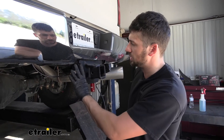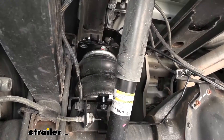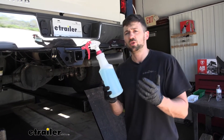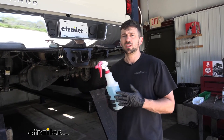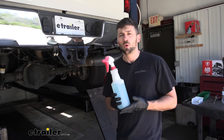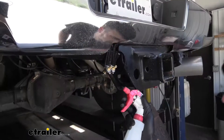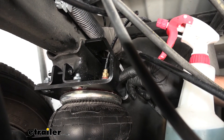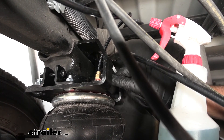Our last and final step is to go ahead and put some air in each of our bags so we can check for leaks. To check for leaks, we're going to take a solution of dish soap and water and spray down all of our fittings and connection points. If there is a leak, we should start to see some rapid-forming bubbles — in which case we'd want to remove the airline from the fitting and re-cut the line, or if it's leaking at the fitting, remove it and re-tighten using some additional thread sealant if needed. As you can see, we don't have any bubbles forming where the fitting threads in or where the airline goes into the push-to-connect fitting, so we know it's not leaking, it's holding air, and it's ready to go.